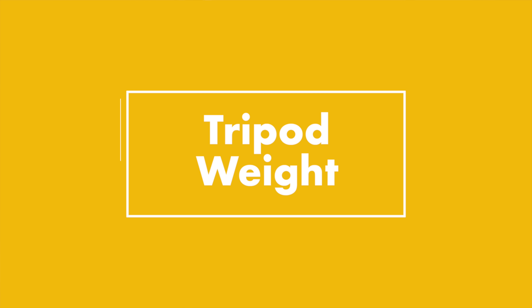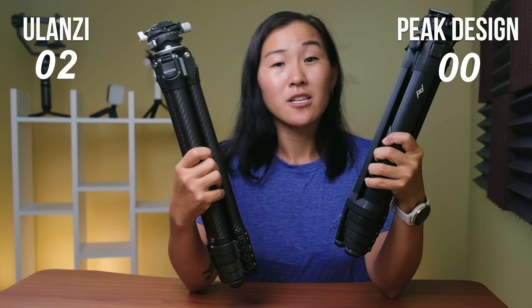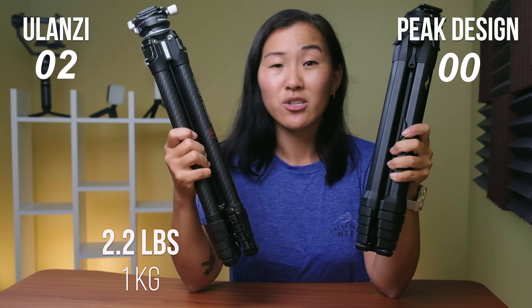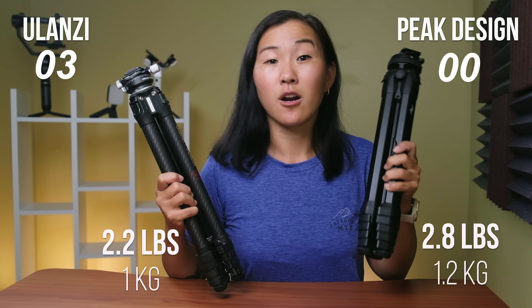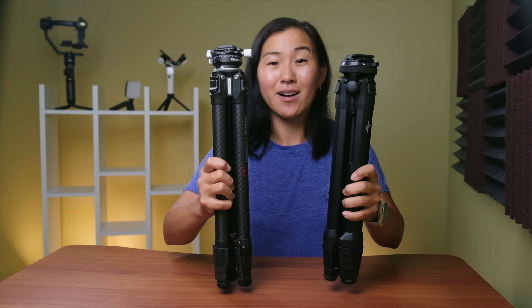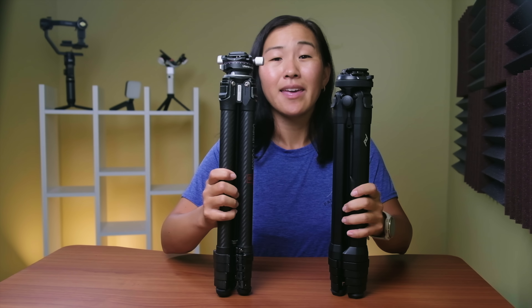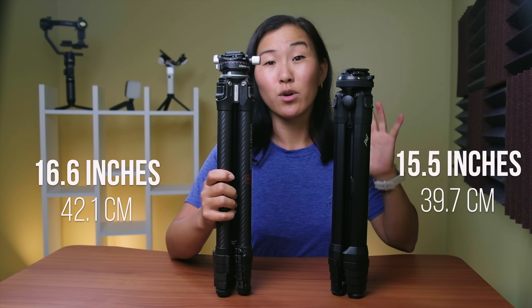Holding them up side by side, both tripods feel really premium and sturdy. In terms of weight, the Ulanzi is slightly lighter at 2.2 pounds, compared to 2.8 pounds for the Peak Design carbon fiber. But you can see that the Ulanzi tripod is already slightly taller collapsed at 16.6 inches, compared to Peak Design's 15.5 inches.